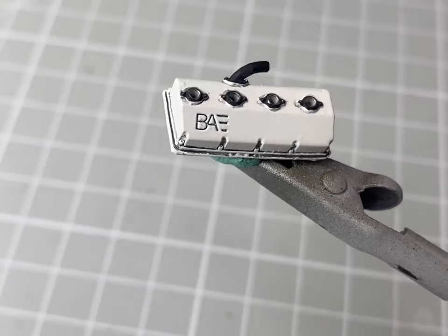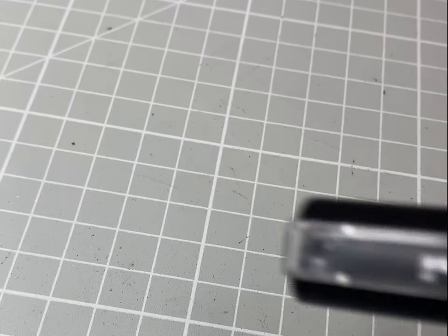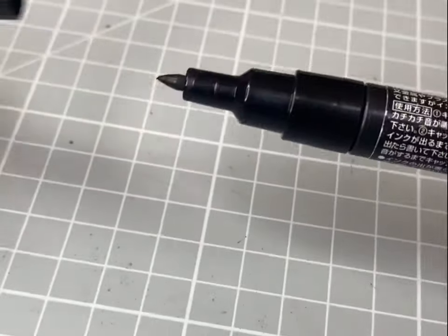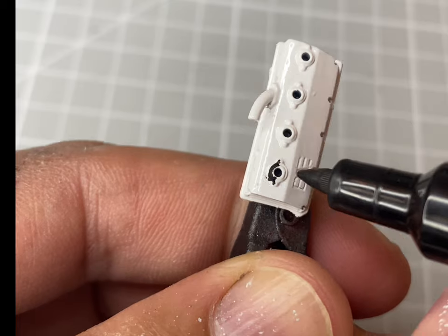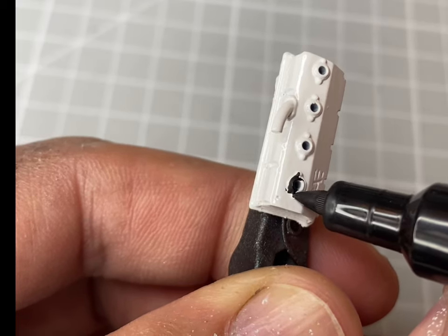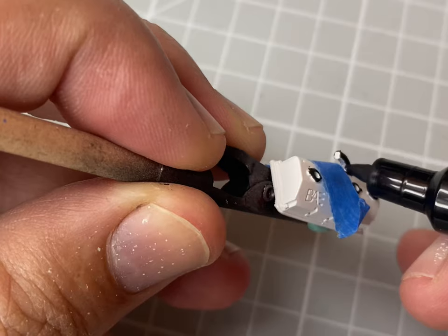Here is the valve cover. You'll see it's white with some details — it starts with a gloss white. Then I take a Posca pen with the thin tip, black. I'll start to mark out the black along the beveled edges and build it up as much as I can, trying to stay within the lines, which is always difficult, but try your best.